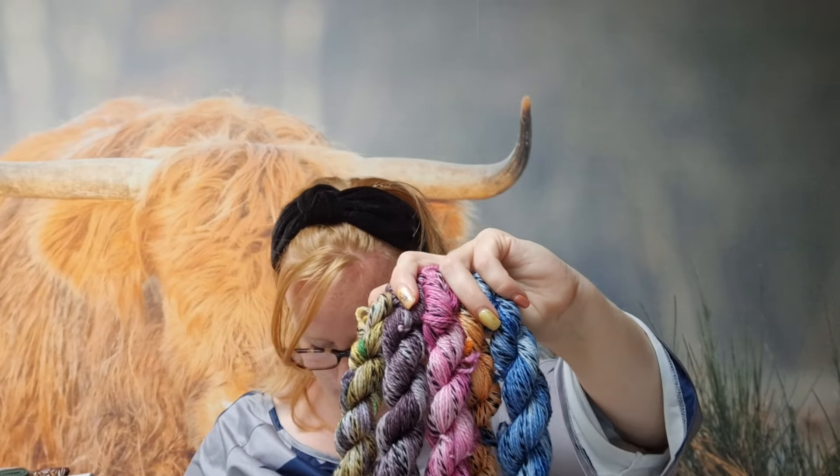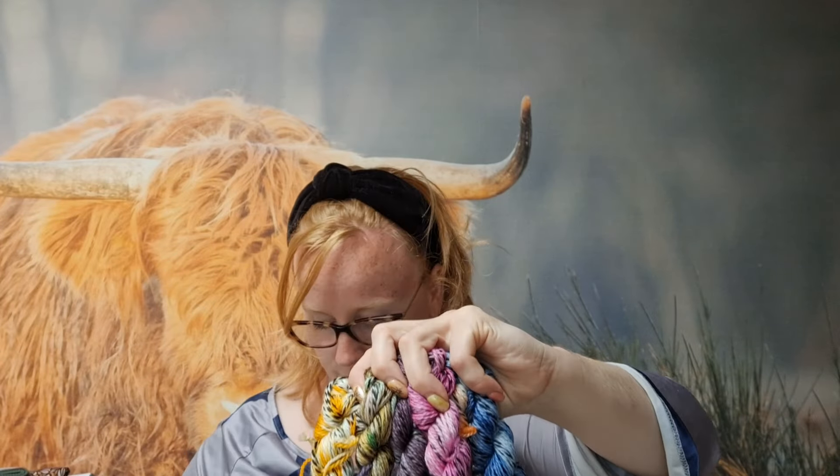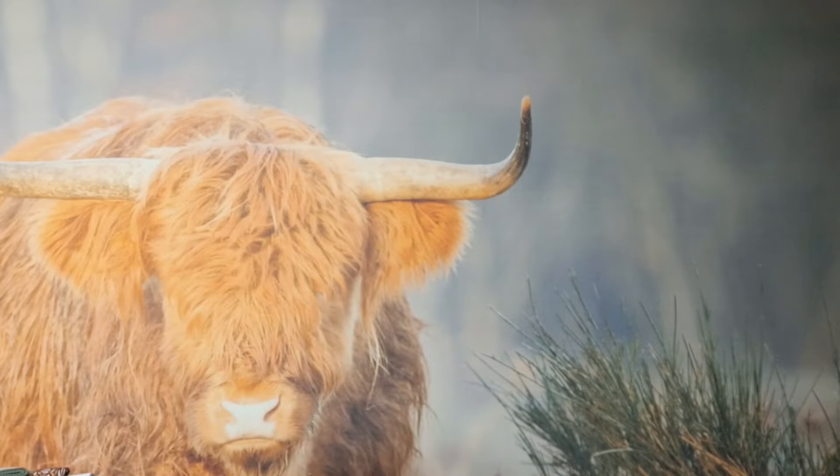Even kijken — ik heb hier nog drie, acht kleurtjes. Dit zijn Zebra minis, 100% merino. Één strengetje is 20 gram, 80 meter per strengetje. Dus als jij vier, vijf strengetjes hebt, kun je al een hele leuke muts breien. Of gewoon leuk in een trui als accentkleurtje. Maar deze moeten nog in mijn winkel geplaatst worden. Zie je nu dit filmpje en je denkt 'ik wil er eentje' — stuur maar gewoon een mailtje, dan gaan we dat gewoon regelen.